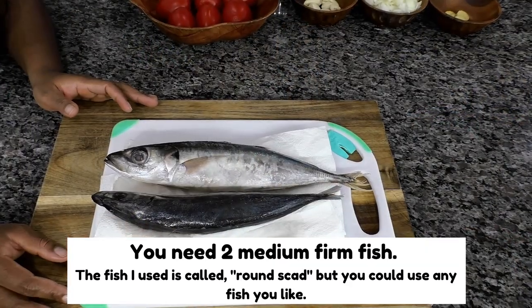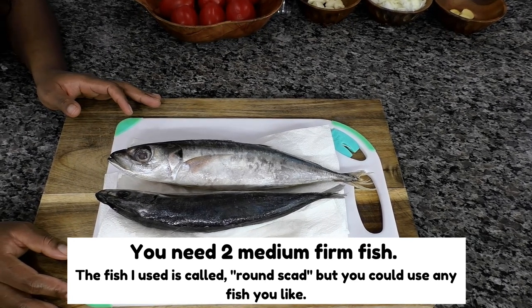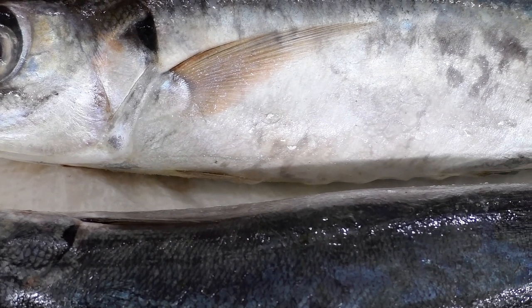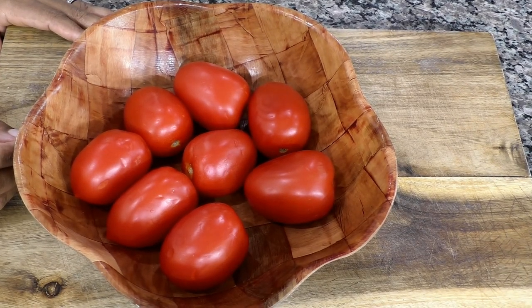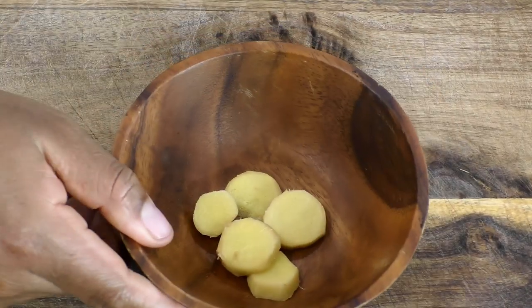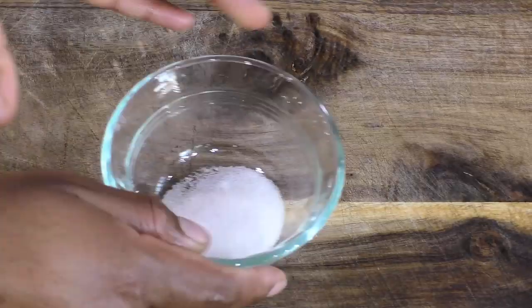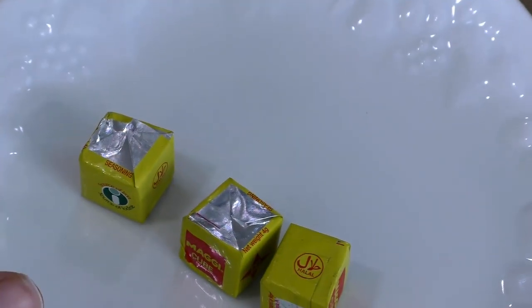You need two medium firm fish. I'm using a fish here that is called round scat, but typically mackerel will be used and you can use any fish you have on hand. You also need roma tomatoes, some onions, garlic, ginger, basil, oil, salt, white pepper, and seasoning cubes.